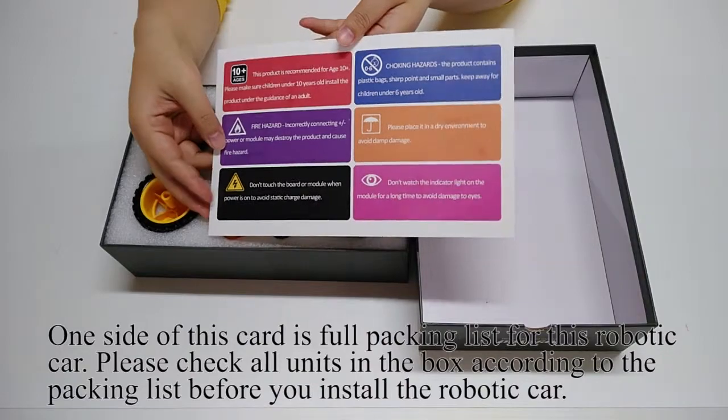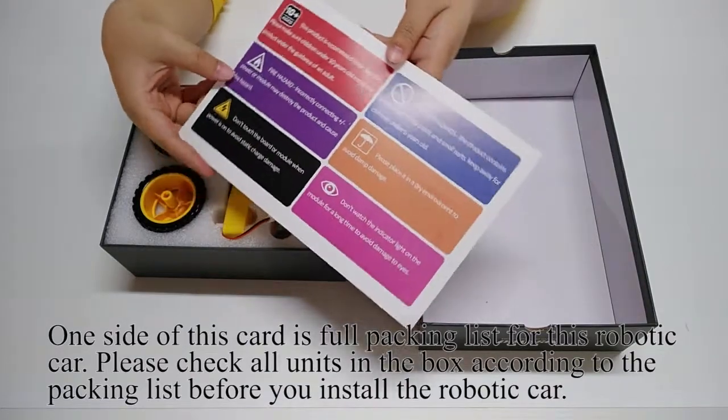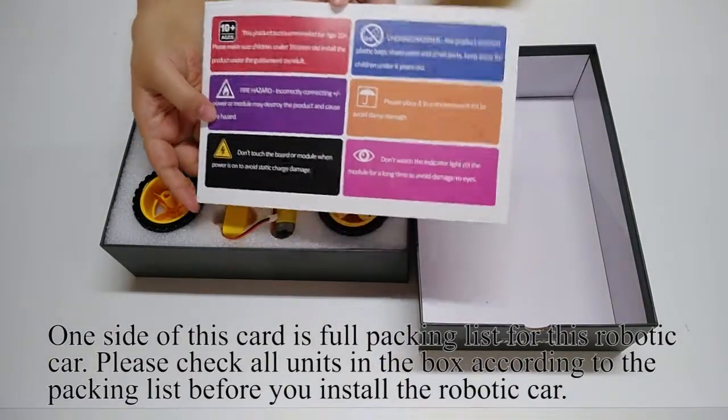The other side of the card prints six warnings. Before installing and operating the robotic car, please read all warnings carefully.